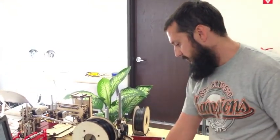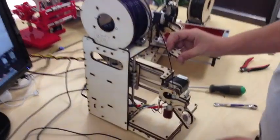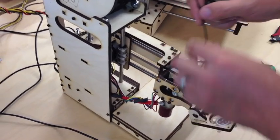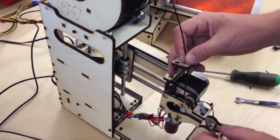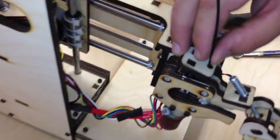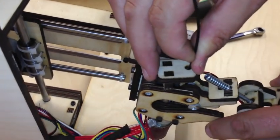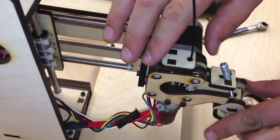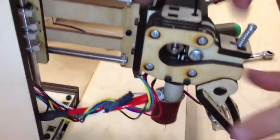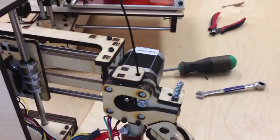One last thing: I didn't put the filament guide back on, but you're going to want to do that when you actually start a print to make sure the filament doesn't move off of that gear. Feed it through the guide, down through the hot end, and then compress that in there. That's going to guide your filament as you move forward with a beautiful print.